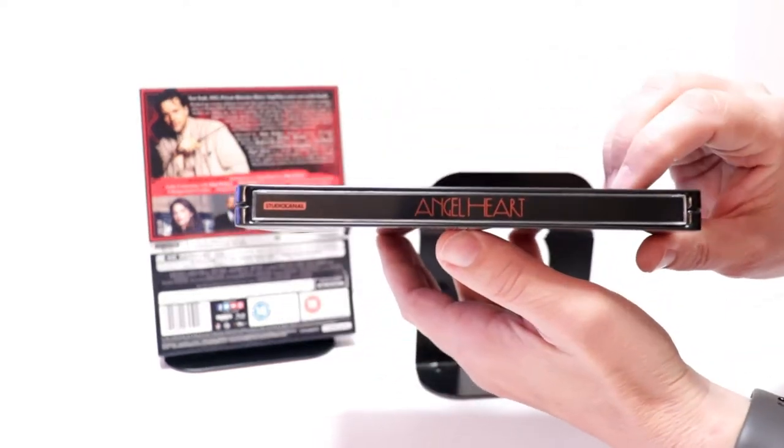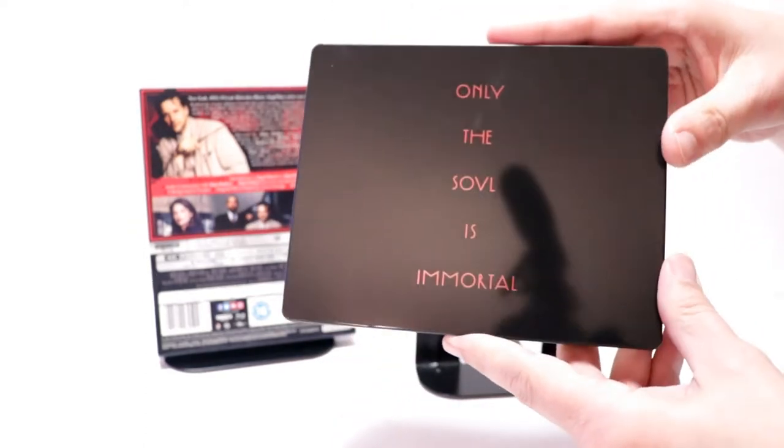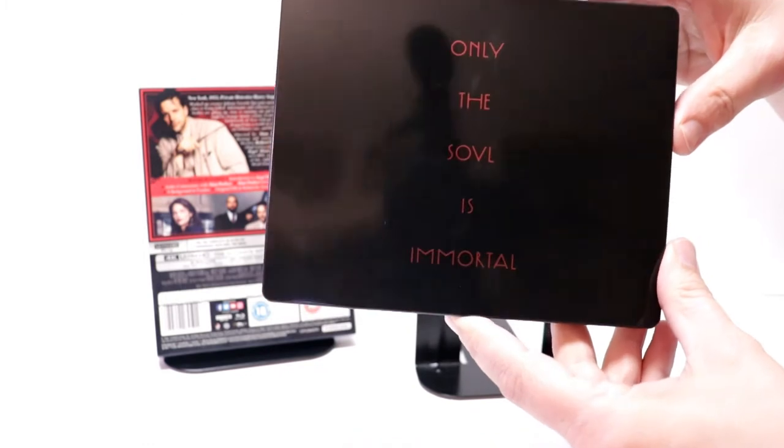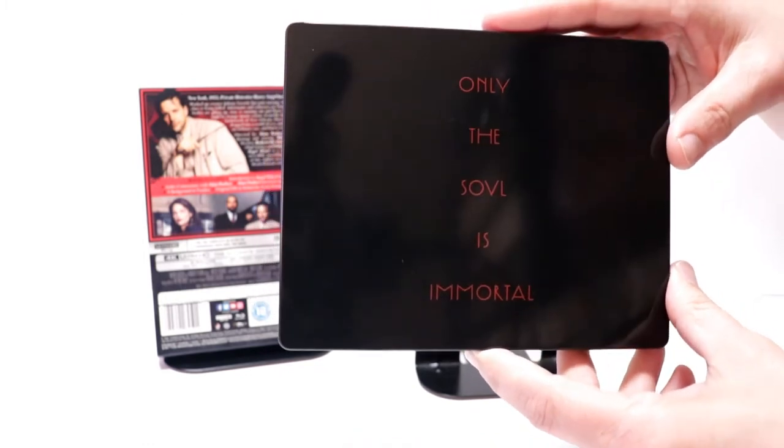And here's the spine, and here's the back. As you can see, it is very glossy — it does show your fingerprints.